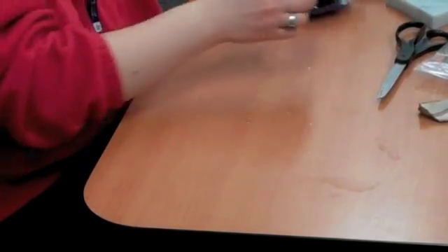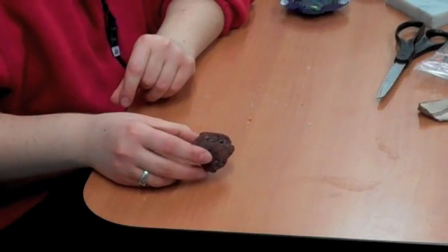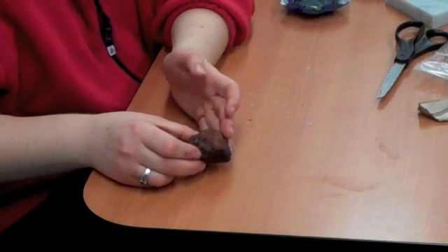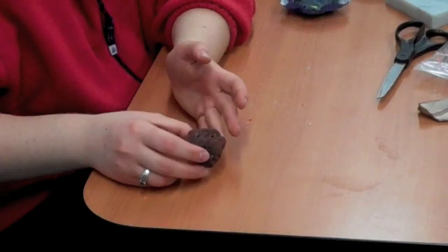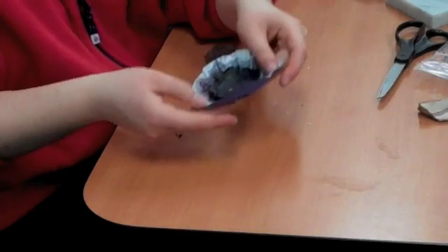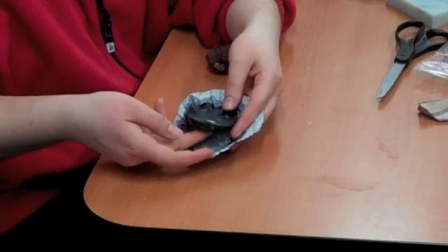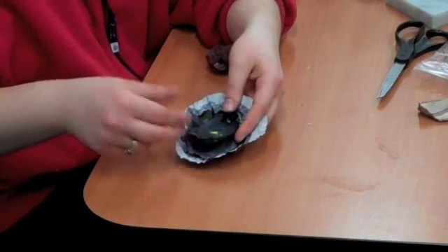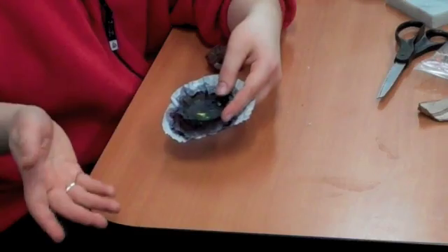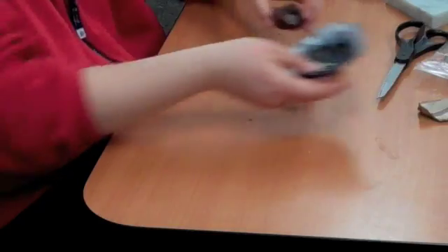Next, we're going to talk about igneous rocks. Igneous rocks are formed from cooled lava. This is a very light type of rock — it's got a lot of bubbles in it. I have melted down our crayon; it turned into a liquid, and then it turned into a solid rock. So, cooled liquid, cooled lava, turning into a rock — that is our igneous rock.